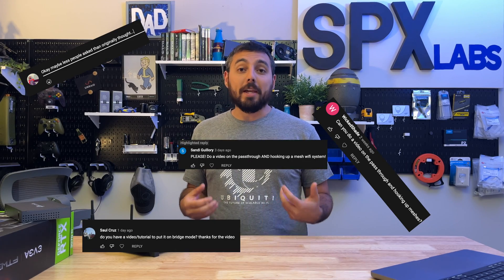There have been a lot of people begging me to make a video about how to do IP pass-through with AT&T's BGW 320, so here is that video.